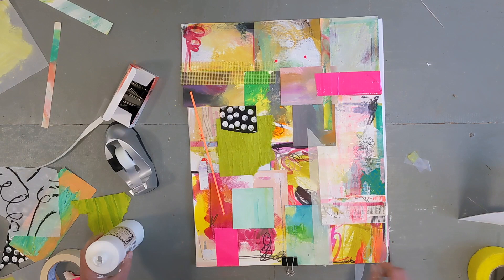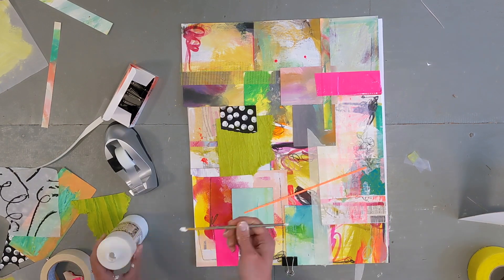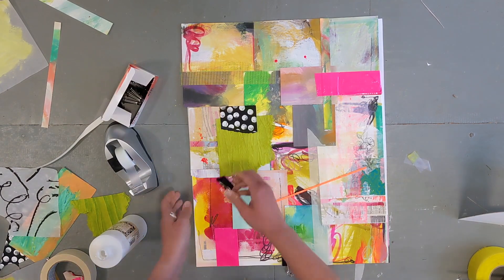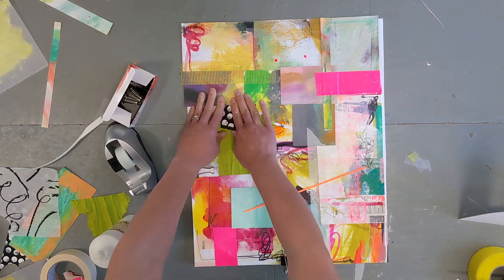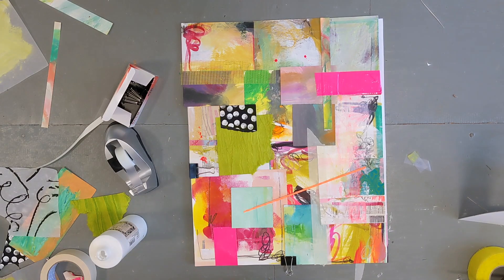And I knew I was going to end up framing this piece, as well as another one. I did two of these, which you will see here in a bit. So I knew putting a nice crisp white frame behind it would really, really make these colors pop.